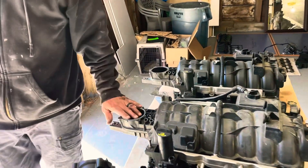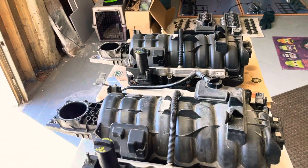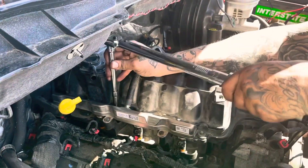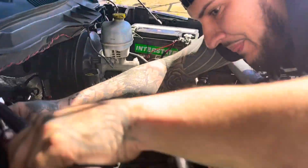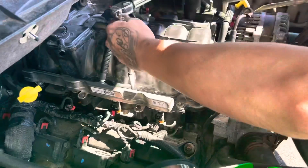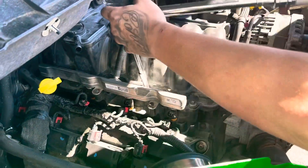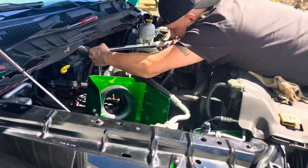This ported 5.7 is going back on Bruno's truck right now. I'm going to teach this kid how to use a torque wrench — once it clicks, stop. New intake, 5.7 ported, is on. We're going to connect all the fuel injectors, vacuum hoses, et cetera. Cold air intake back on — I'm going to start her up.